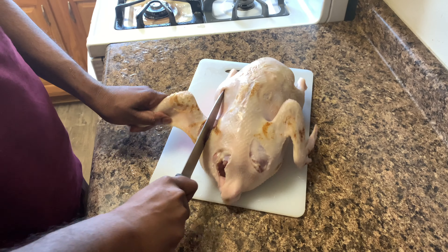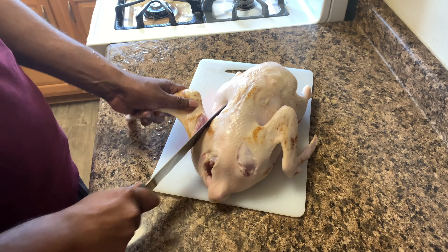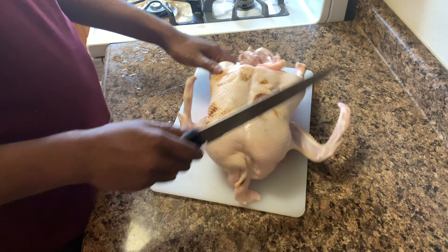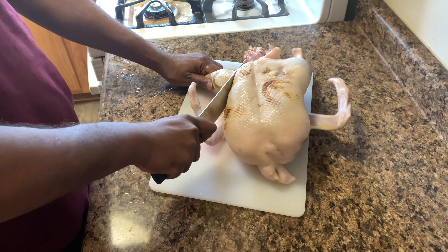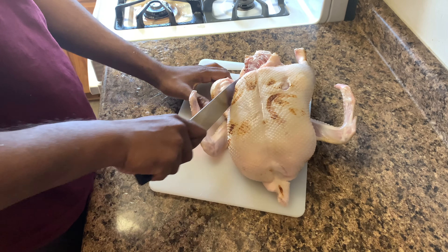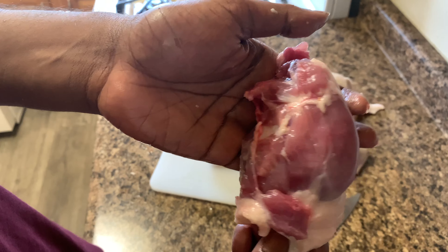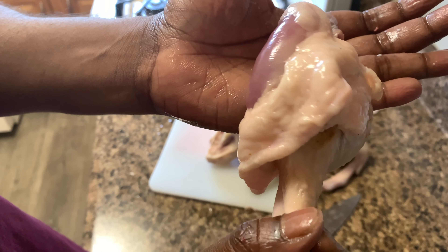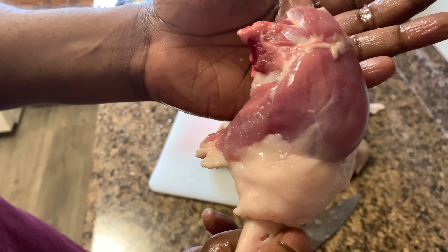Place the duck breast side down on a cutting board. Using a small knife, make a cut underneath one of the wings and grasp it with your free hand to pull it away from the body. Cut under and around the joint to remove the wings. Repeat the step for the other side.